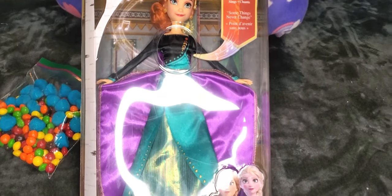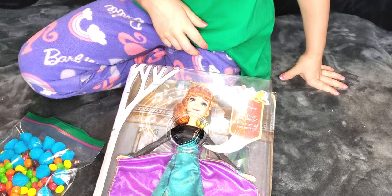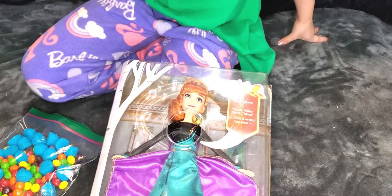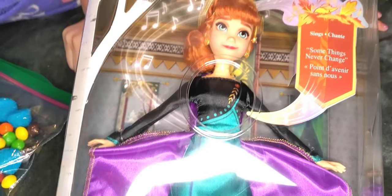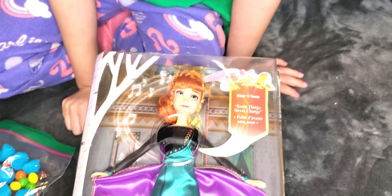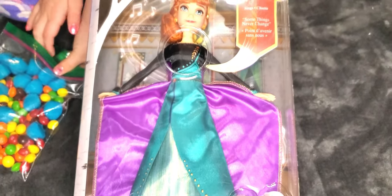We have a Frozen 2 Anna doll. Last year for Christmas she had an Anna doll and an Elsa doll, a Kristoff and the reindeer and Olaf. So basically she's got a new one this year for Christmas, but it's slightly different than the one she had last year. For one, she's wearing a different dress and a different cape. And for two, look what it says here!